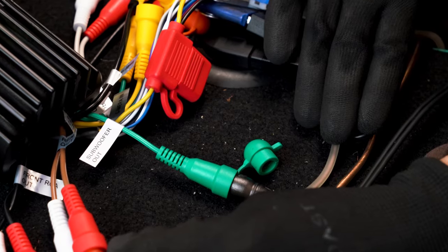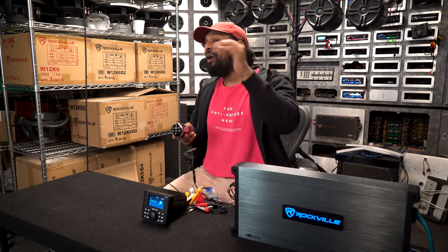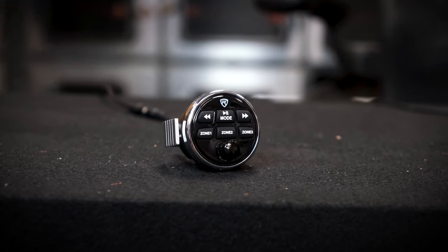You could have zone 1 be your main area where everyone's hanging out, zone 2 power the speakers in the galley where everyone's sitting down to eat, and zone 3 be the captain's cabin where he's steering the ship. The subwoofer output gives you flexibility on where you place that subwoofer for the best sound listening position. Having a multi-zone receiver gives you a lot of flexibility on where you can place your external speakers and amplifiers and to control their levels independently.